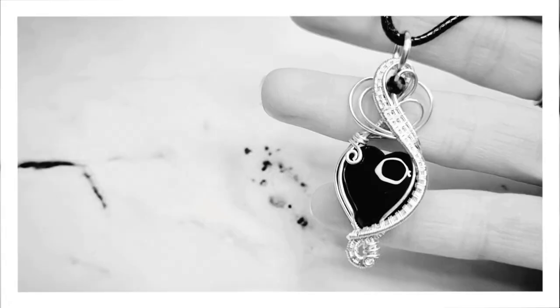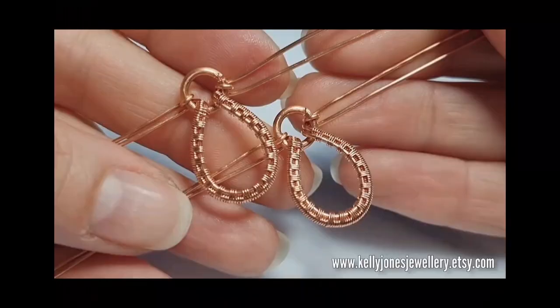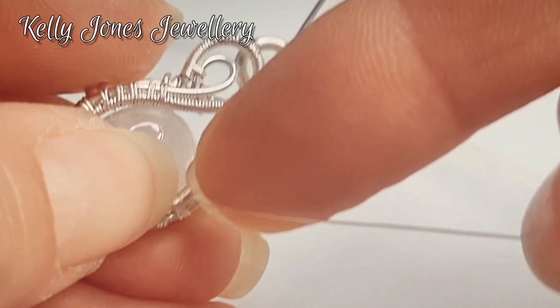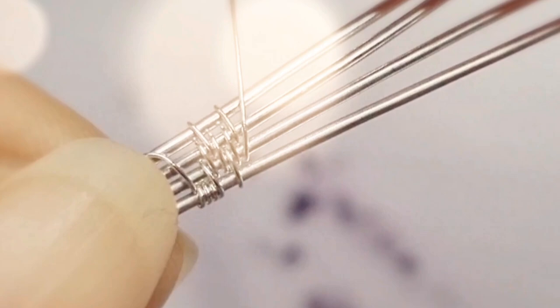Hi, I'm Kelly from Kelly Jones Jewellery. Welcome to my YouTube videos where I'll be sharing free tutorials and interesting wire wrapping techniques. I'd really love it if you'd hit that subscribe button and let me know in the comments below if there's any techniques you would like me to cover.